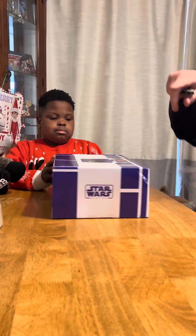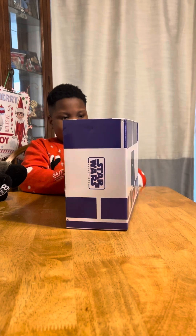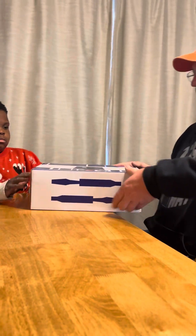Alright, let's show your friends the box all the way around. It looks like R2D2. Yeah, it's a droid's box, huh? It's a droid's box. Pretty awesome box.